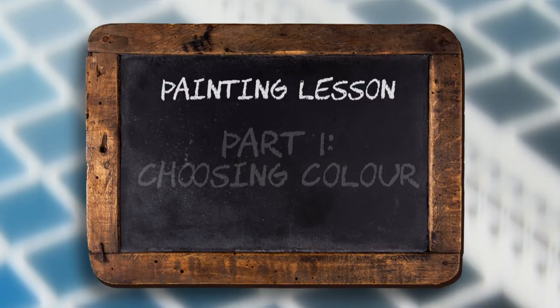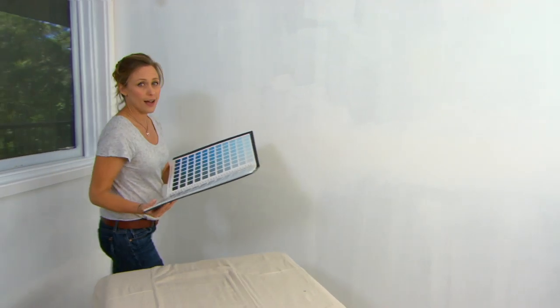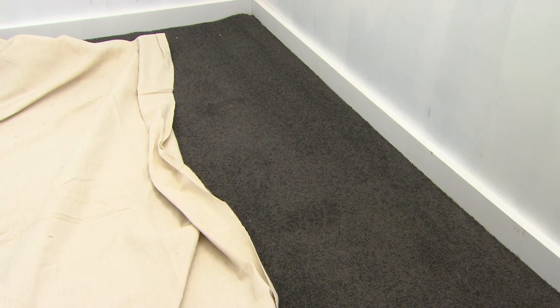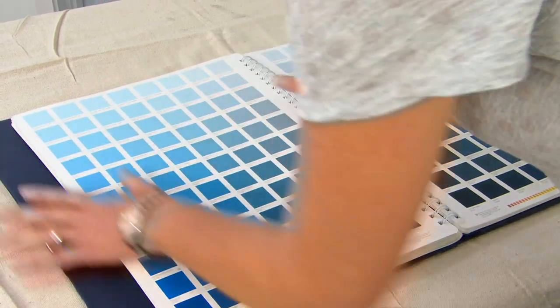Here are my tips. There are literally thousands of colors available and it's so easy to be confused. For me, I always have what I call a jumping-off point — something in the room that guides me in the right direction. Things like carpet and tiles really do dictate your color scheme. I know I want blue on the wall, so that narrows it down. Which blue though? I'm still a bit confused.